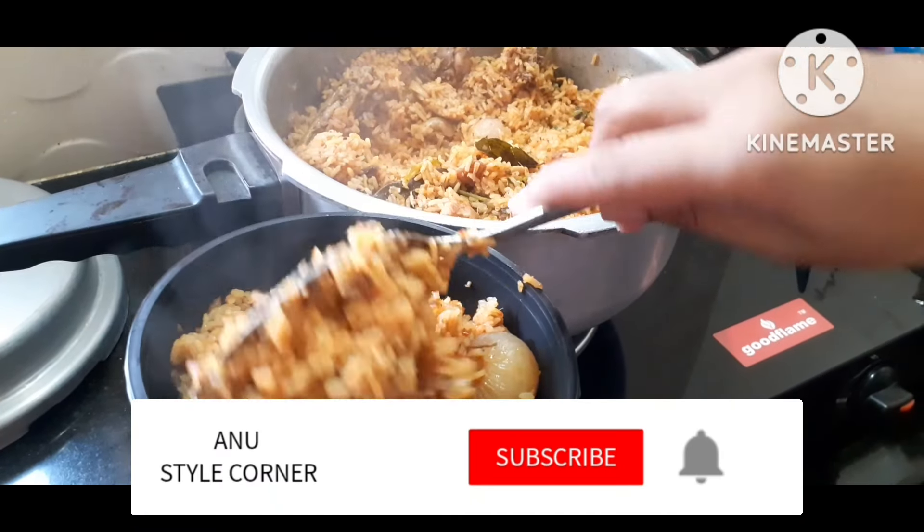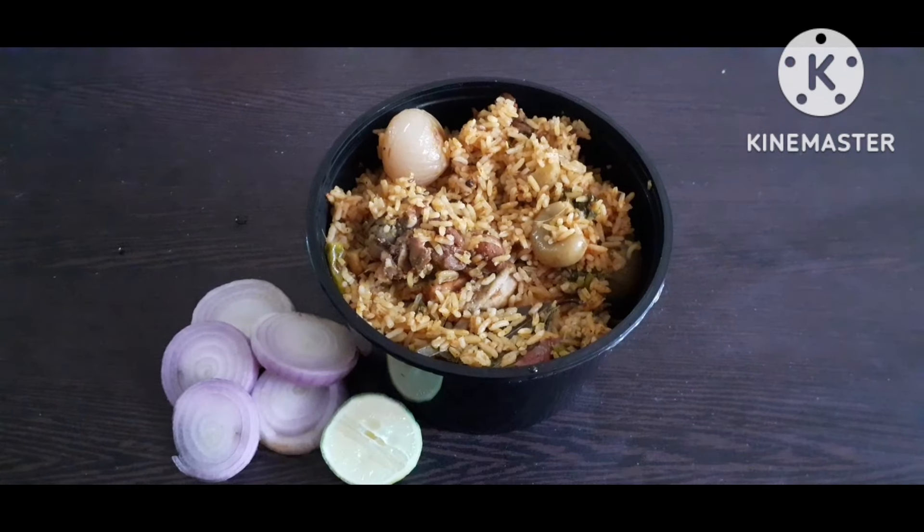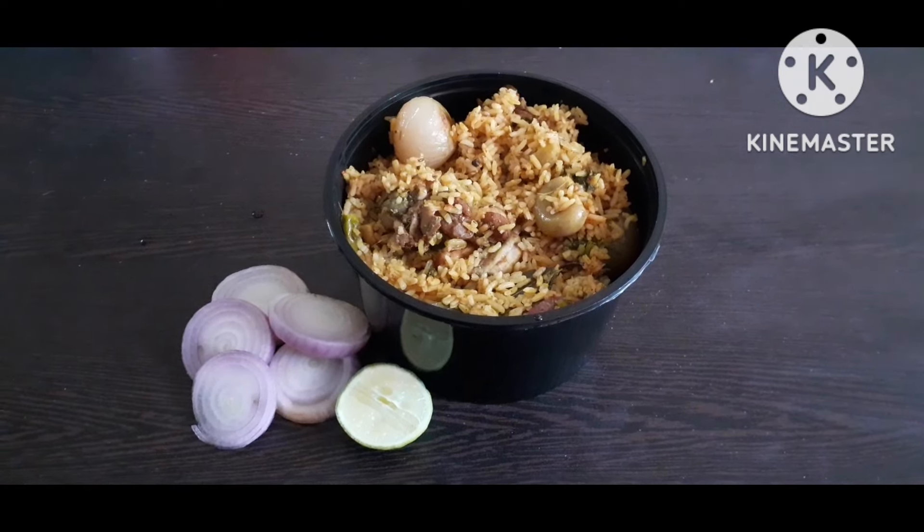You are ready for it. Take a taste. Please like, share and subscribe. Thank you for watching.